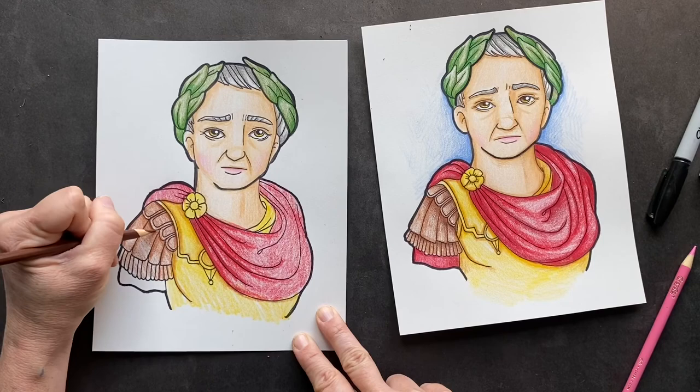I think you guys can finish. I put a blue background in and red down there. I'll see you in the next video!